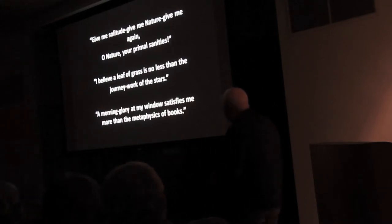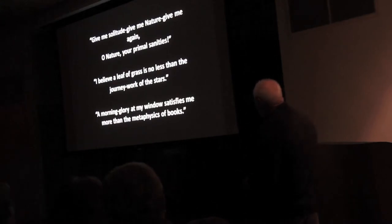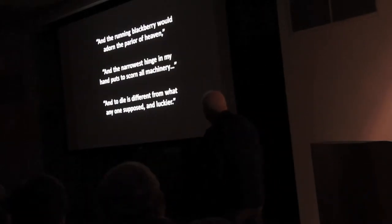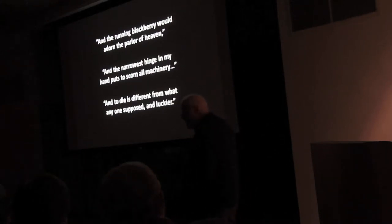And I wanted to share with you a few sentences: 'Give me solitude, give me nature, give me again, O nature, your primal sanity.' 'I believe a leaf of grass is no less than the journey-work of the stars.' 'A morning glory at my window satisfies me more than the metaphysics of books.' 'And the running blackberries would adorn the parlors of heaven.' 'And the narrowest hinge in my hand puts to scorn all machinery.'